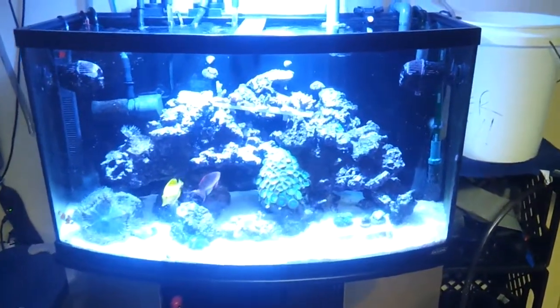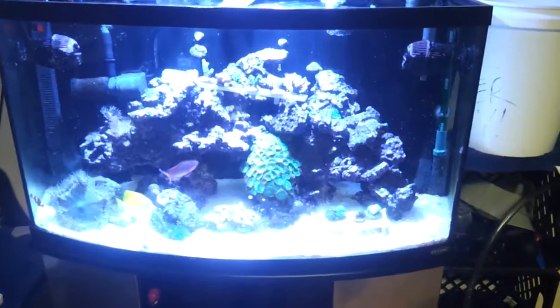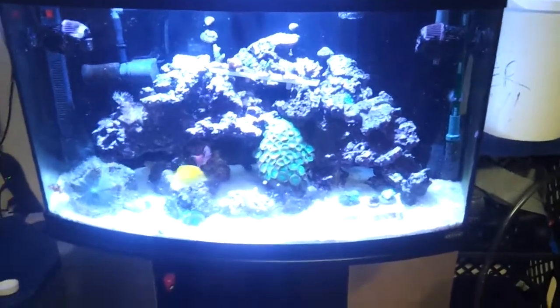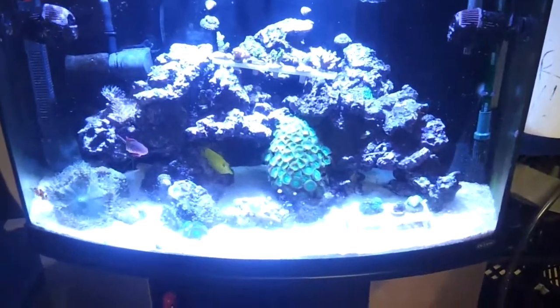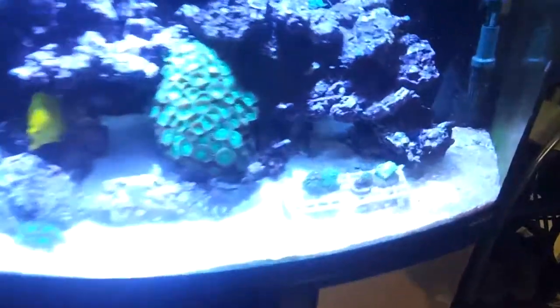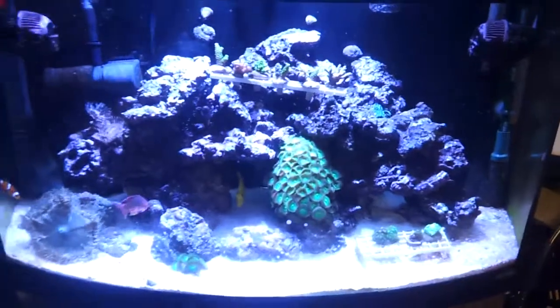What's up YouTube? I wanted to do a quick video on how I do my water changes. Since my cleaner shrimp have made it, I've actually had high nitrates and a little bit of trouble going on with my sand, because all the shrimp that they release are not being eaten by my fish and it's giving me a big headache.